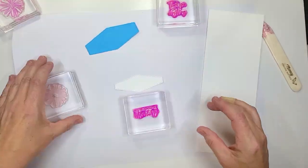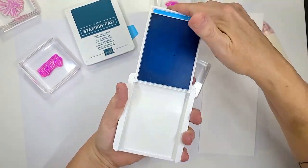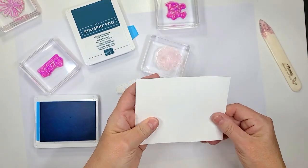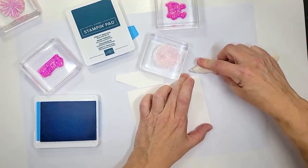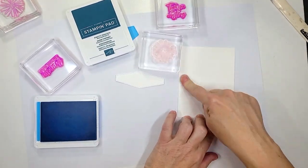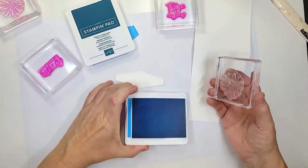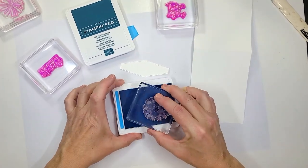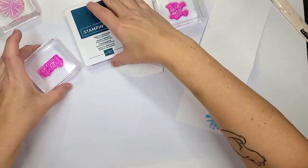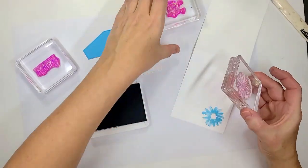We're going to do our stamping now, starting with Tahitian Tide. With this piece we're going to fold it in half. Don't worry — we're going to have all the measurements over on our blog so you want to check that out. This is going to be for the inside fun part. Then we're going to stamp the solid image in Tahitian Tide. Next we're going to take our Pretty Peacock and stamp the outline.